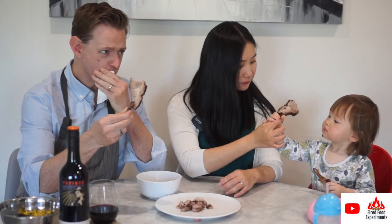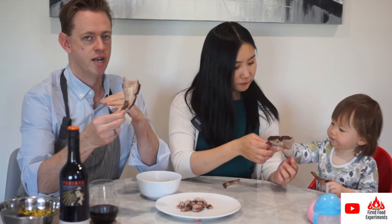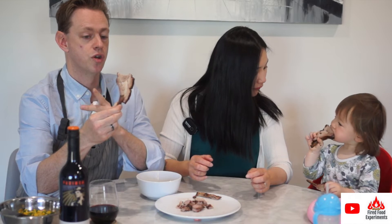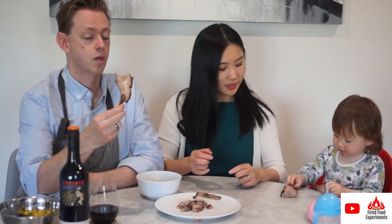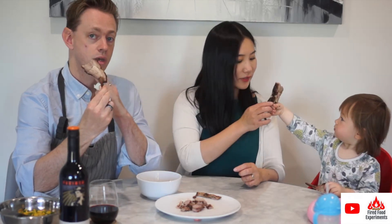What she means is it doesn't have a gamey taste — you know how sometimes lamb tastes really gamey? There's none of that here. I think that's probably because it was brined overnight. The smoke is very evident, it's so tender and really juicy. The fat layer is quite crispy and delicious.